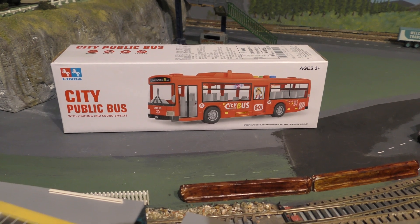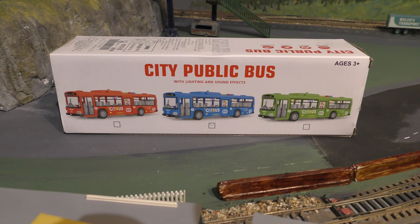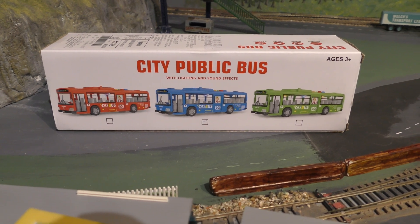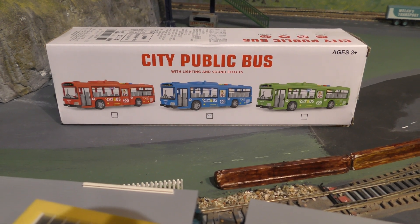We'll have a quick look at the box. It's a city public bus with lighting and sound effects. It comes in red, blue and green. We've got the blue one sent through the post by Amazon, so let's have a look at it.